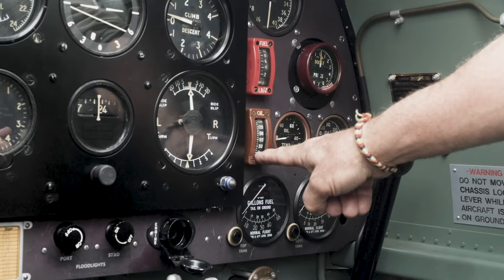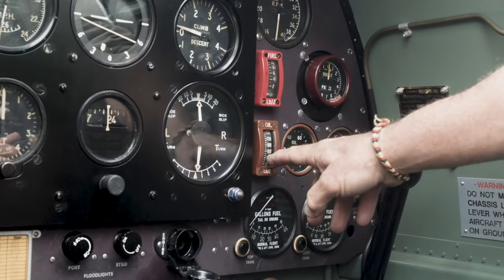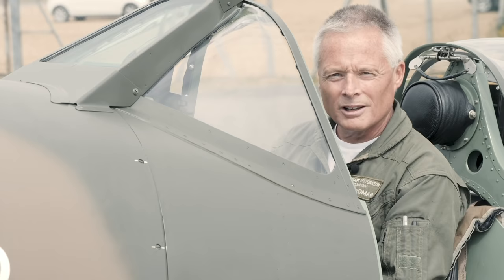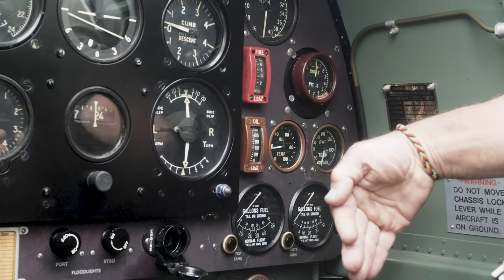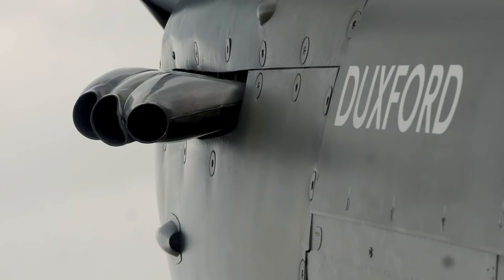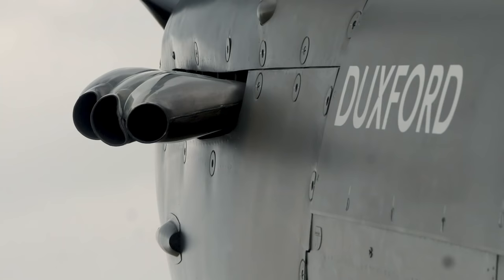It should stabilise at about 900 RPM. The most critical thing at this stage is to check that the oil pressure is rising quite quickly — it should stabilise with cold oil at about 90 pounds per square inch. We then let the engine settle and we're looking for a gradual temperature rise to at least above 20 degrees before we start to think about taxiing to the runway.